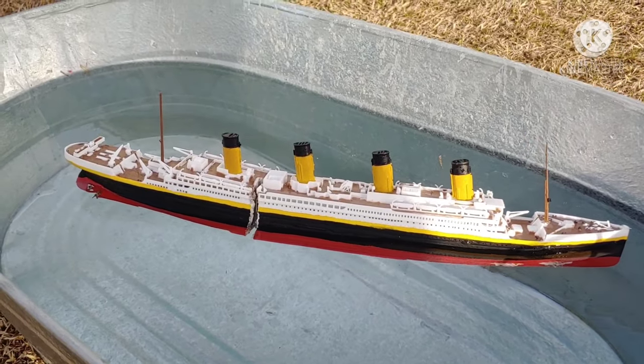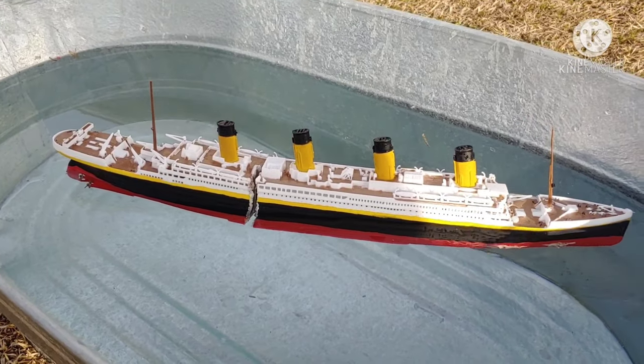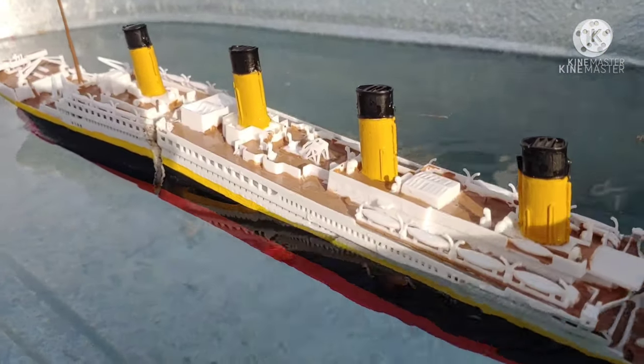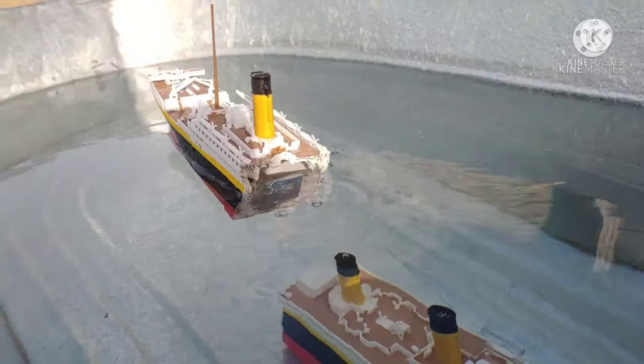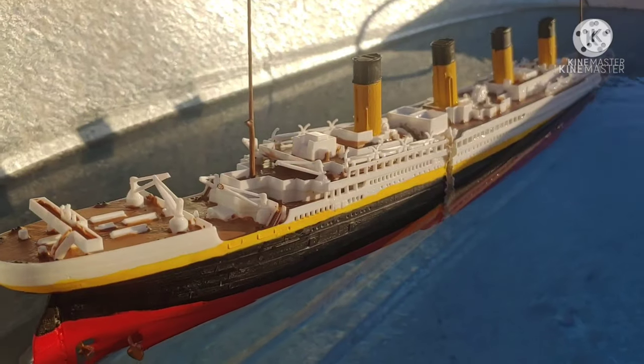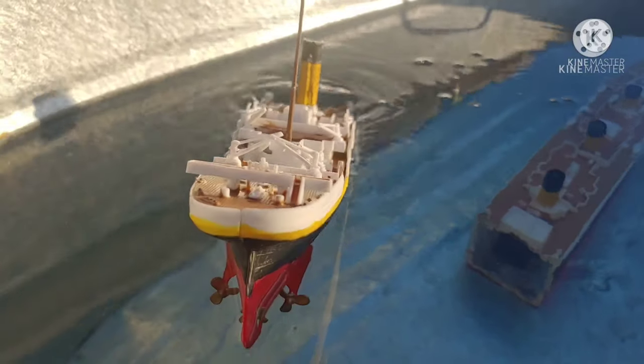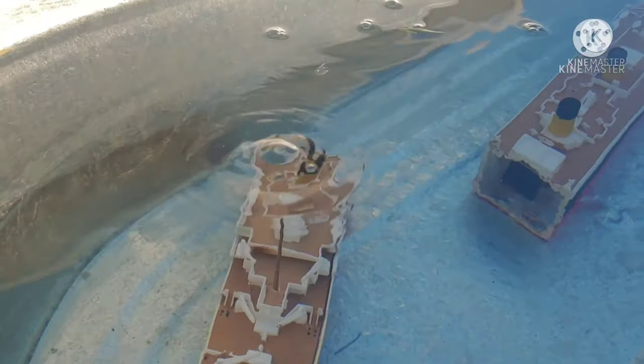Building it was quite a process with all the intricate details, but it definitely paid off. The ship tested really nicely — these shots are really nice and it sank really nicely.